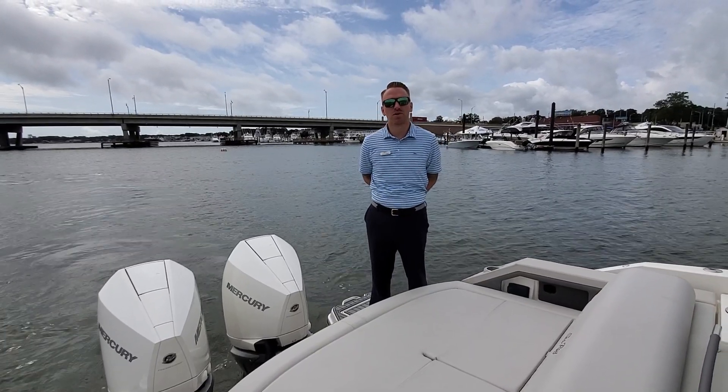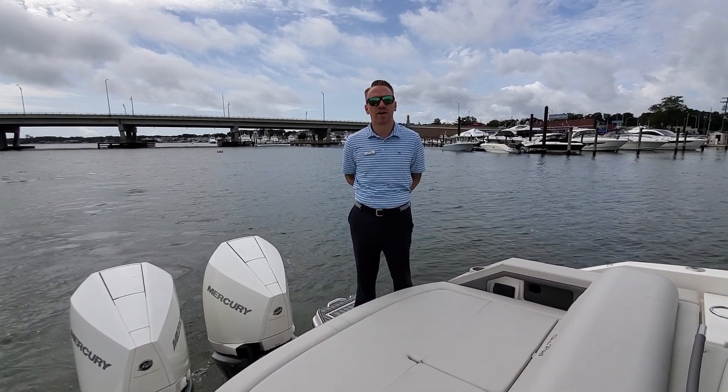This is Peter Selma with MarineMax in Brick, New Jersey. I'm here to walk you through our 2021 Sea Ray 310 SLX outboard.